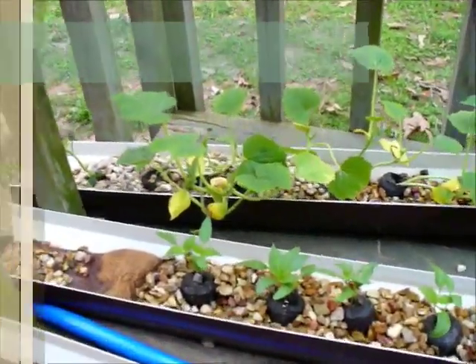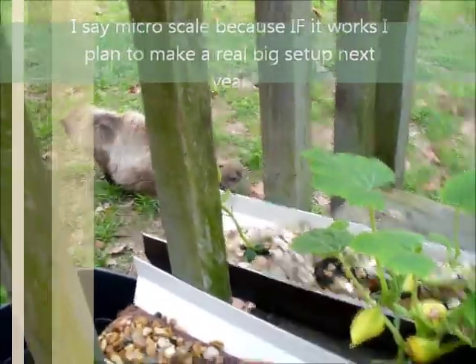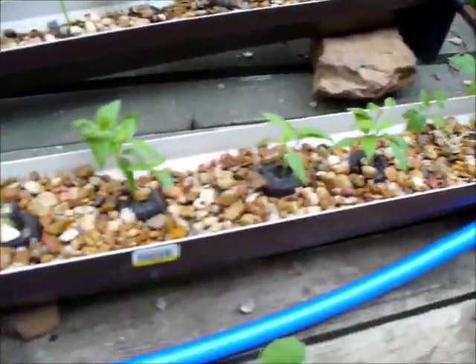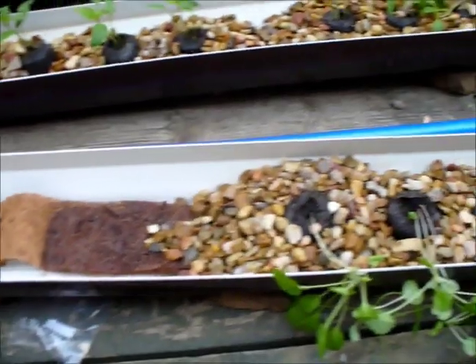You can see we got the squash over here, and we've got pinto beans in the middle, cucumbers, tomatoes, jalapenos, bell peppers. We're going to be adding some more stuff in here pretty soon.